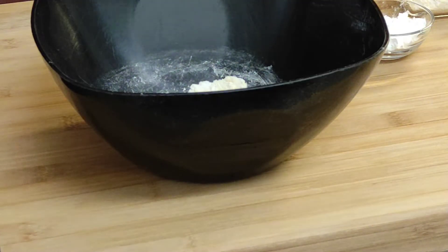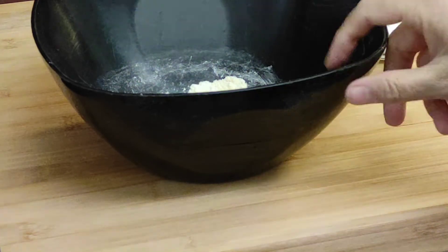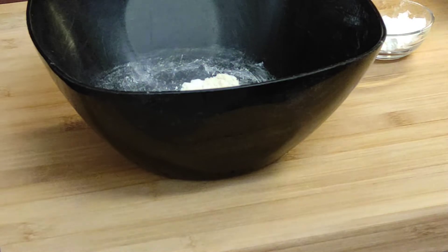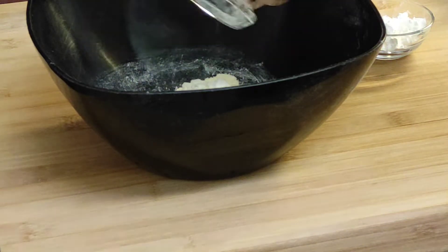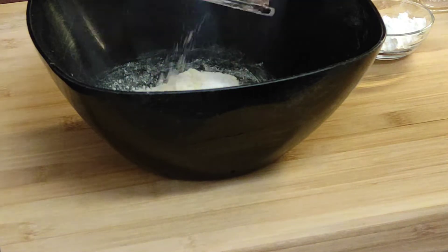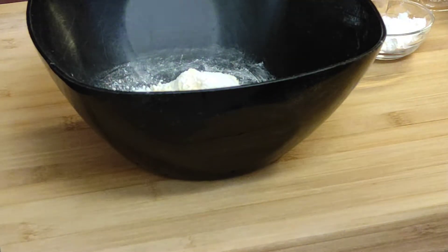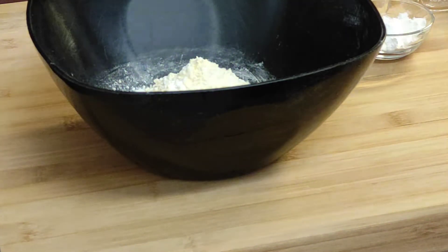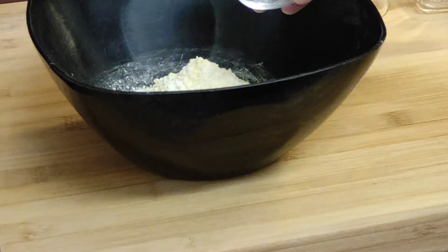I am ready for the chicken coating. I add 2 tablespoons of rice flour, 2 tablespoons of corn flour, and 3 tablespoons of corn flour.